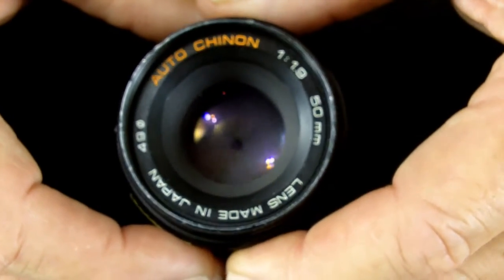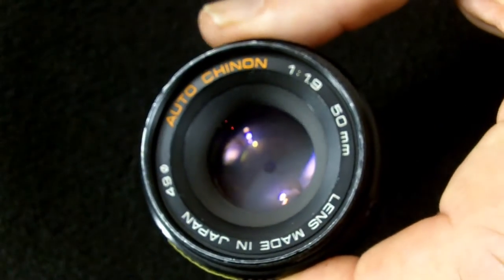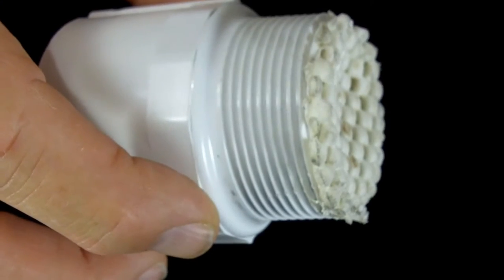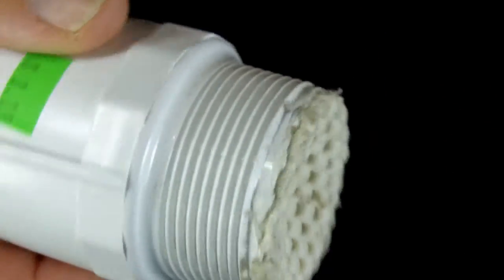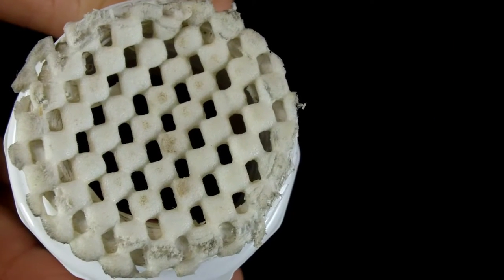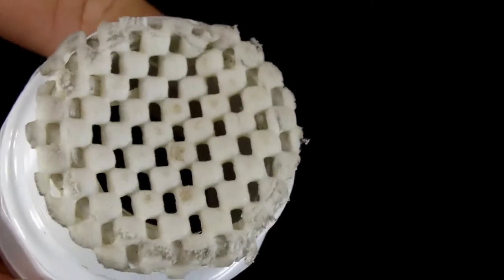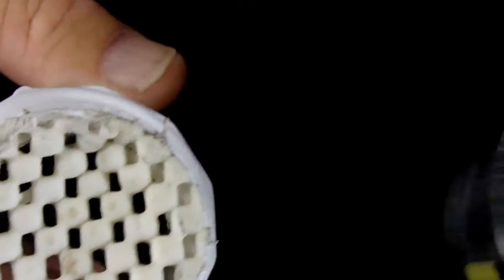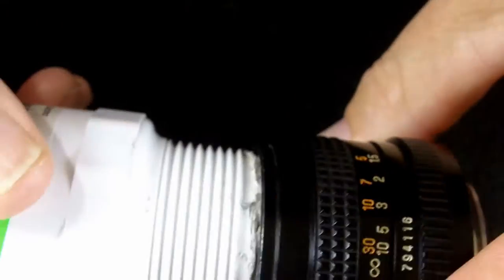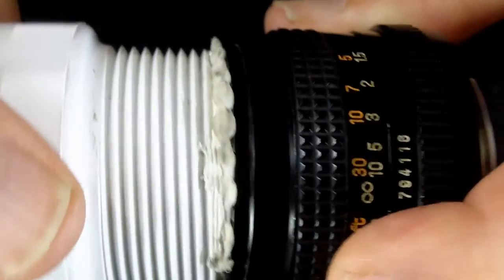I've already cleaned this lens, but I'm going to show you how I accomplished that. I'm going to take my little homemade nameplate ring remover. This is some of the material you use for shelving on kitchen shelves, and I attached it with some caulking — it seems to work pretty well for this project. The first step is going to be to remove the nameplate ring.